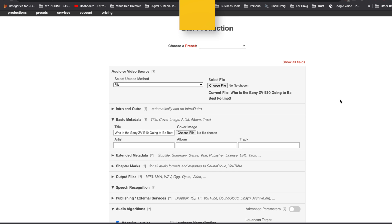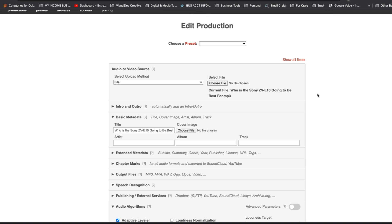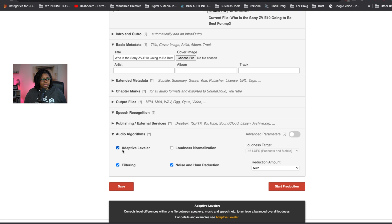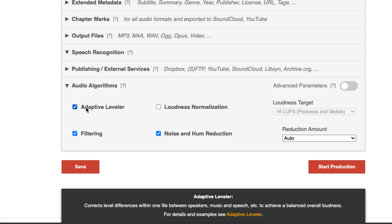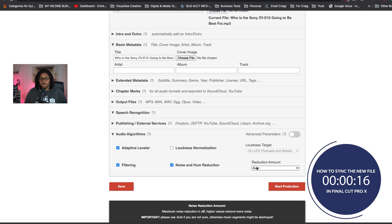After you import your video into Auphonic, you will see the edit production screen where you select the file you want to use. I do a very basic cleanup process by selecting the adaptive leveler, which affects the overall balance of the loudness. You can also do the filtering, which can clean things up a little bit. The biggest thing here is the noise and hum reduction — this has worked magic on files that I personally couldn't figure out. And this one did it. The reduction amount I almost always leave set to auto.